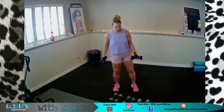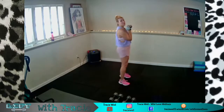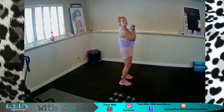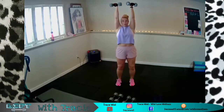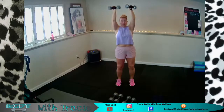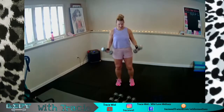Next up, I'm going to go one increment higher — those were 8s, these are 10s. We're going to do a reverse grip press. We just worked the tops of our shoulders; now we'll use them in a different angle. My grip is turned in and reversed towards my nose — press up and come back down. Only press where your shoulders allow without creeping them up by your ears. Exhale on the way up, inhale on the way down.